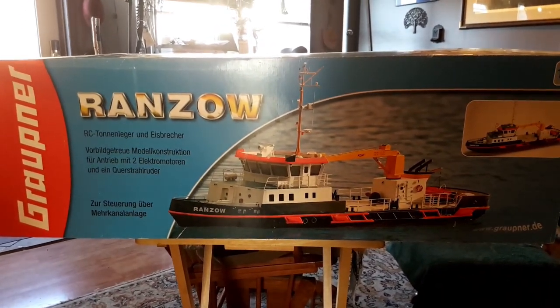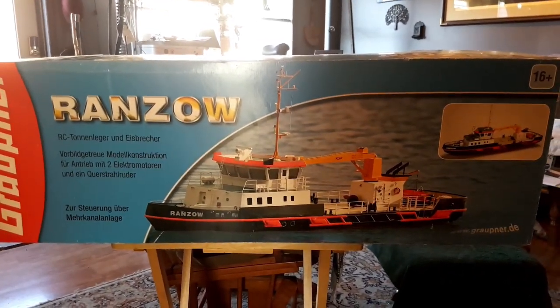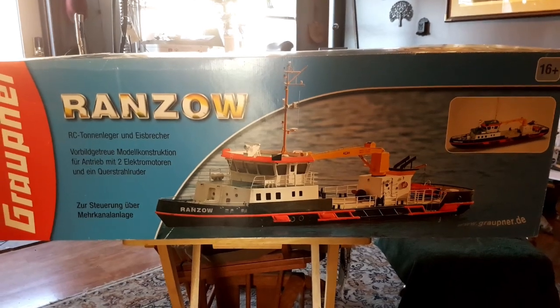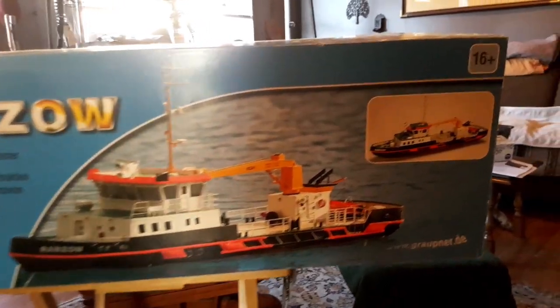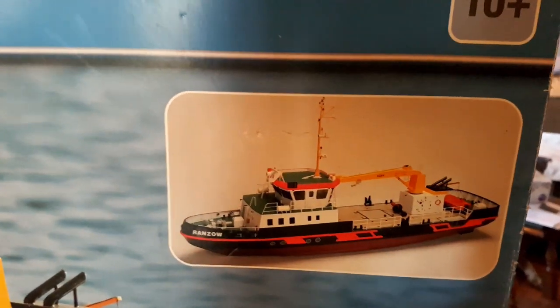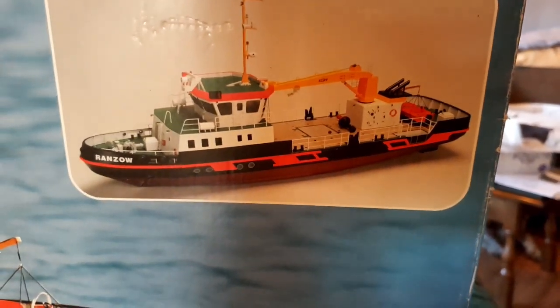This is the top of the box. This is a Graupner model. She is a thousand millimeters, or roughly 39 inches in length. That is basically what her deck will look like when she's done.